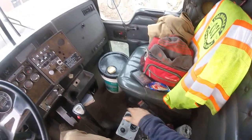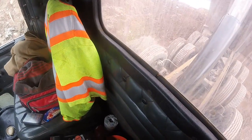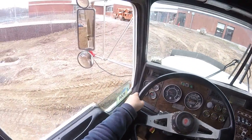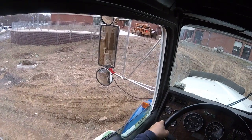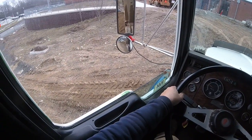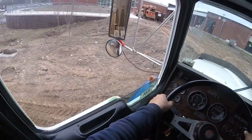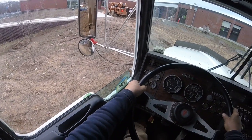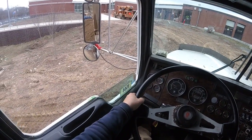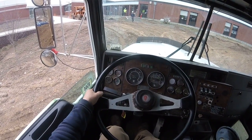Then I just take the PTO out and I'll pull ahead. You see it in the mirror — pull ahead. Then you hear the tailgate slam. I don't usually like to slam the tailgate; it's just wear and tear on everything back there, and you don't really need to be slamming it.